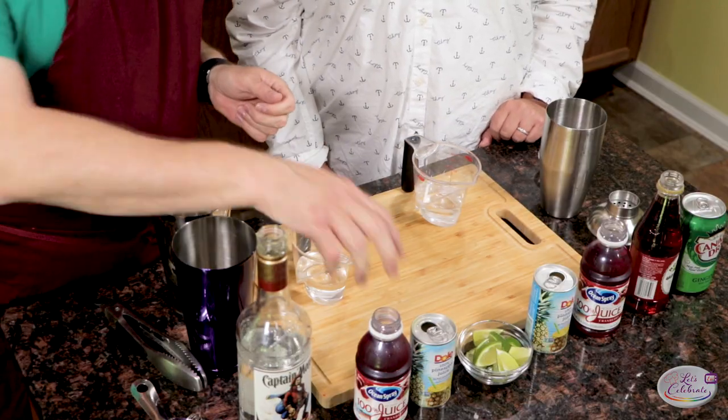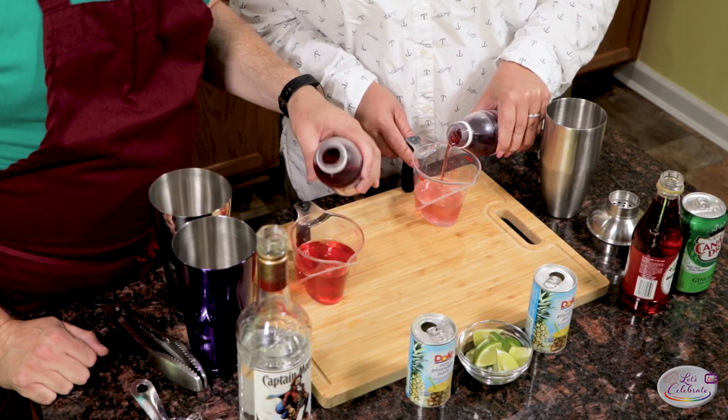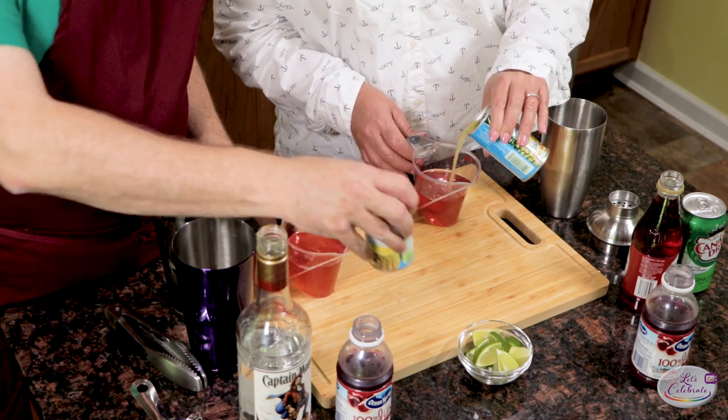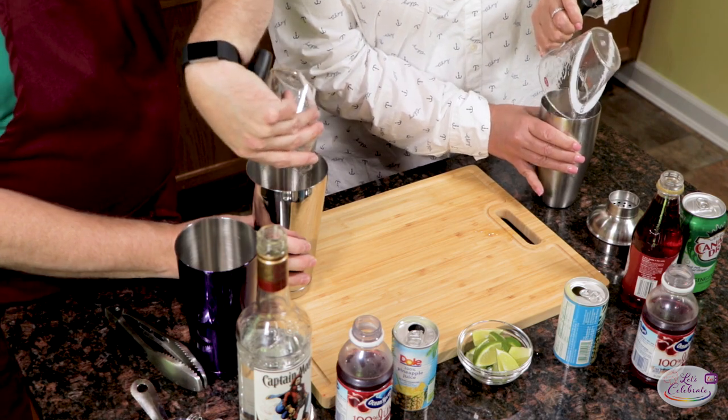Next, cranberry juice. We need two parts, or in this case, two ounces. One, two. Then, an ounce of pineapple juice — right in. That's okay if it's a little off. All right, we can dump this right into your shaker. Now, that's a great sound.